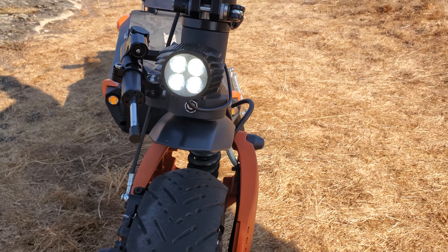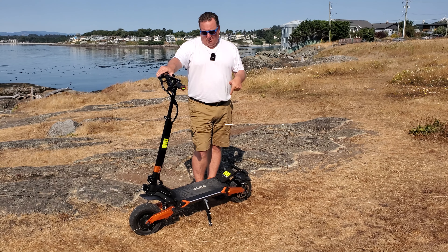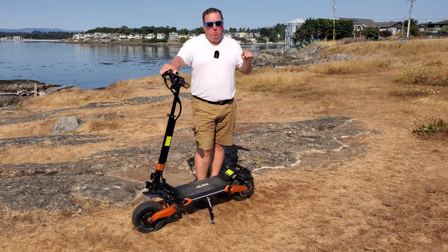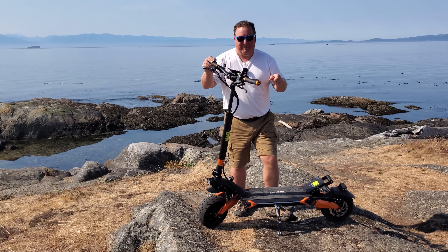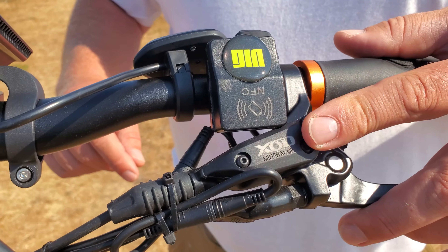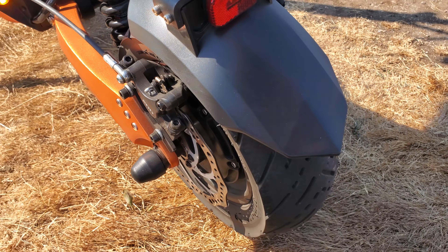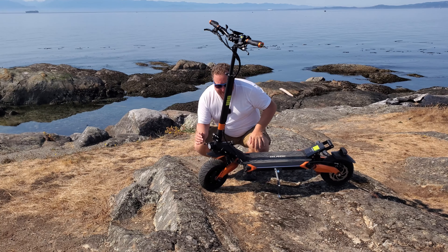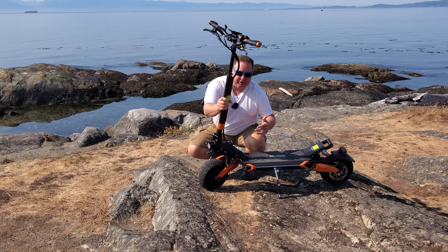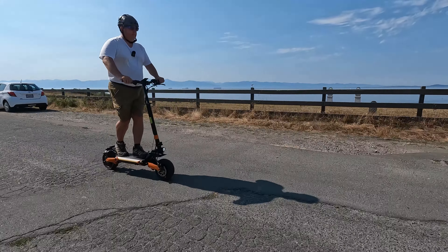Right now I'm going to invite Michael to show you some things about this model, and then I'll take it out on the road. The very first thing we're going to do is a hill climb to show the power. It's got 11-inch self-healing tires, hydraulic brakes from XOD — which I haven't experienced before, so I'm excited — and even hydraulic suspension which is adjustable.